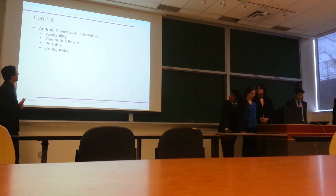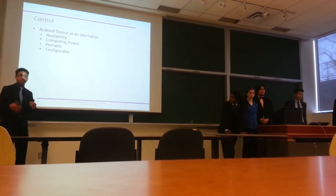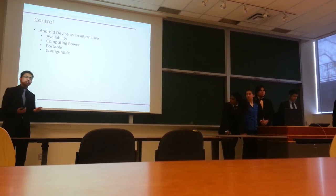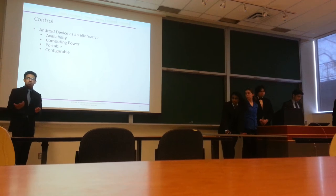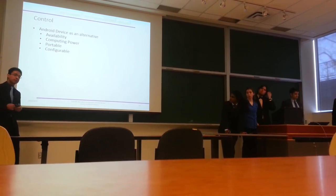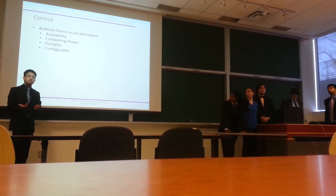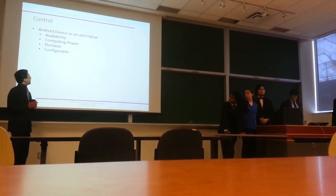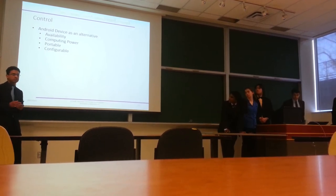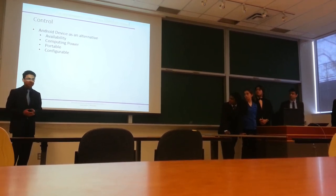We looked at using a smartphone instead, since everyone has one in their pocket — it's highly available. It's more expensive than an Arduino, but the additional cost to the user is minimal. It has much higher computing power — gigahertz versus megahertz, an order of magnitude improvement. It's highly portable with its own battery, and it's highly configurable with a touchscreen that users can interact with to customize and personalize their experience.